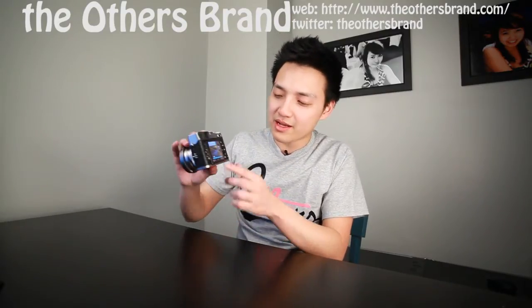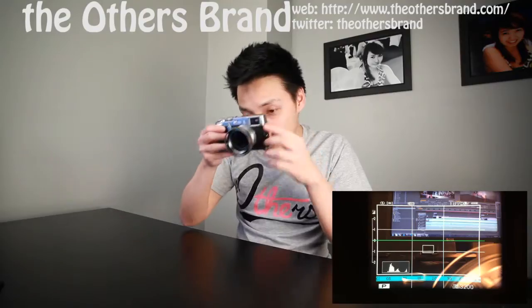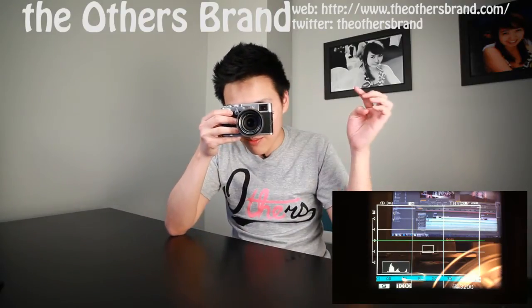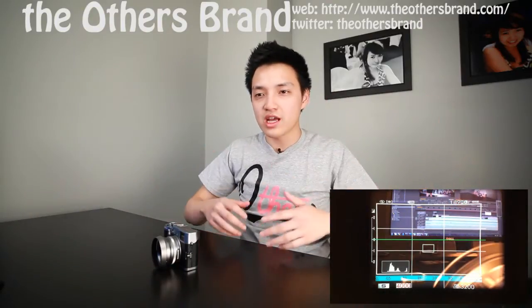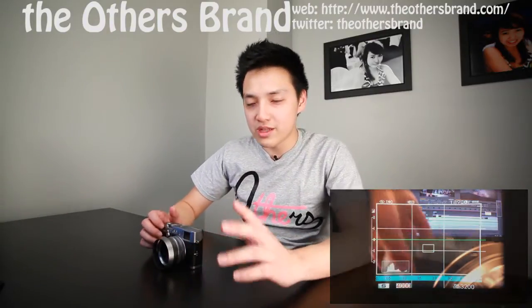The optical viewfinder on this camera is absolutely fantastic. When you look through it you get grid lines, an electronic level, a live histogram which is great when you're shooting, a distance scale, and your settings at the bottom. The viewfinder is actually 133% of the frame — you see frame lines inside it — which means you can see people walk into the shot before you take the picture and capture their complete emotion. It really helps you anticipate the perfect moment.